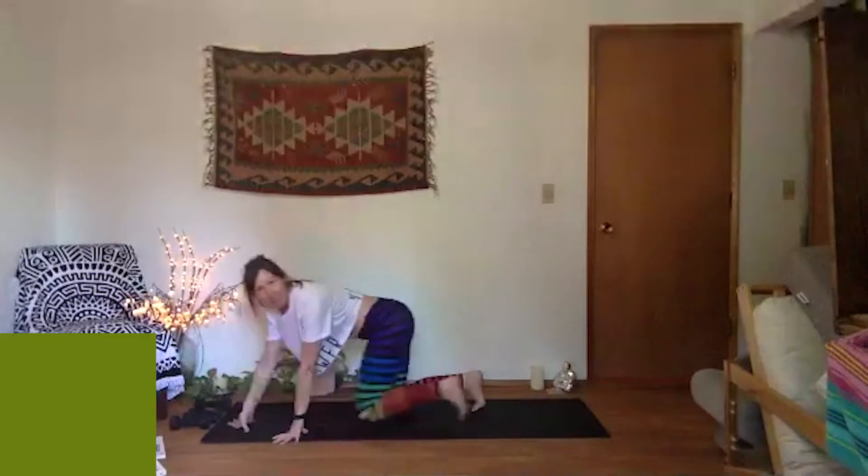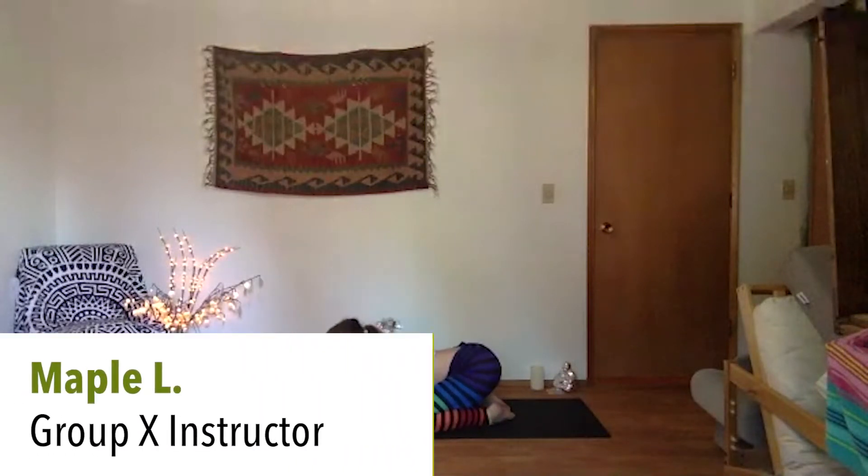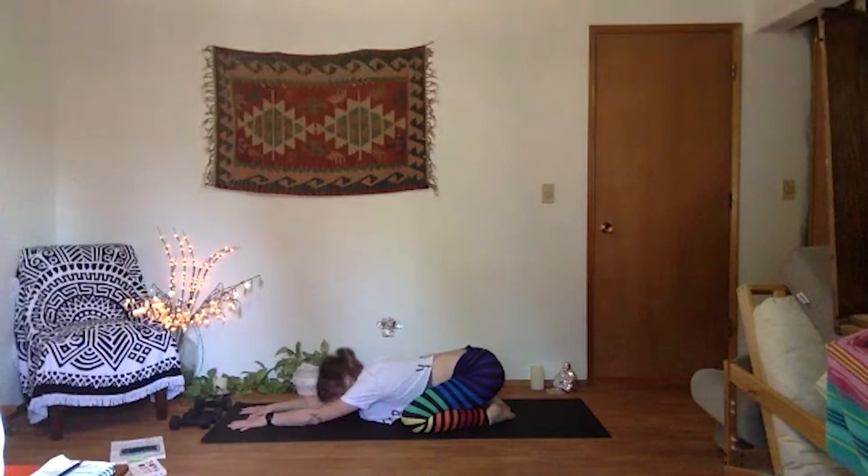Let's take a few moments to ground in and connect with our breath. Lengthen your palms forward, rest your forehead to the earth. Stretch out through your fingertips so you can get long through your spine. Start to breathe in and out of your nose — nostril breathing just to begin for a few moments.